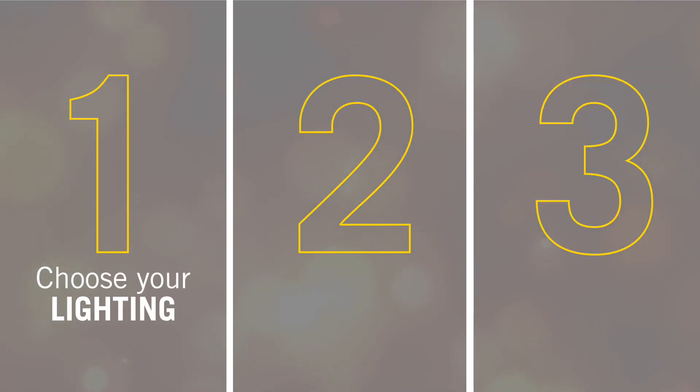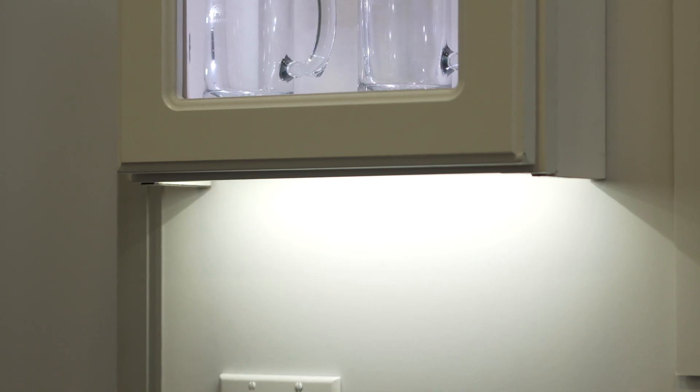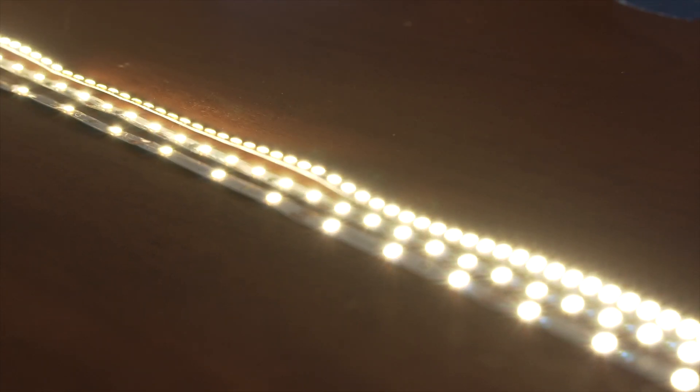The first step is to choose the type of lighting needed for your project. ArmaCost Lighting offers a broad variety of lighting solutions. These include LED tape light available in temperatures of white, color, and grow spectrums, and varying LED densities, and even waterproof.